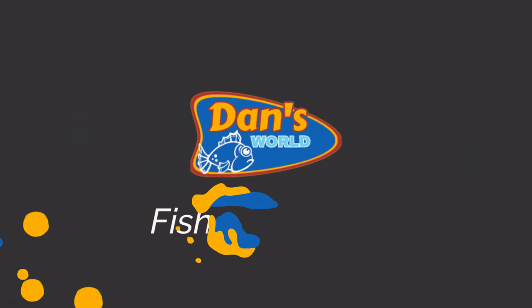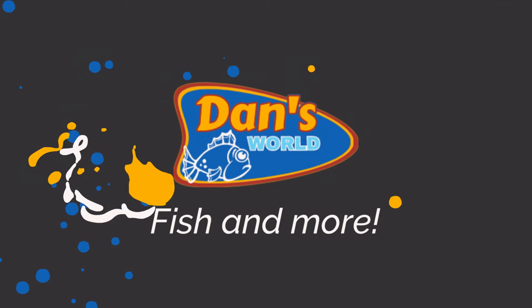Hello YouTube. Today we are going to do a fish unboxing and introduce you to a very interesting and relatively rare species of live bearer.